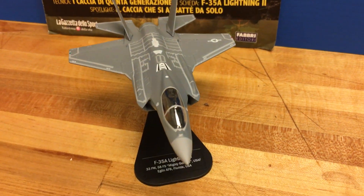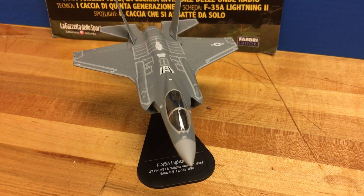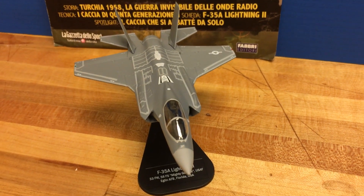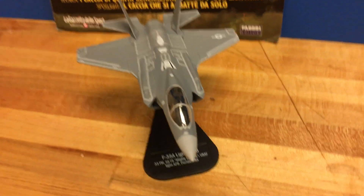For the 1 in 100 scale, there's not a lot of model companies that make that scale — it's usually 1 in 172, which is also a good scale. But for me, I love the 1 in 100 scale. So let's take a look.